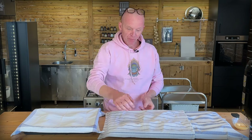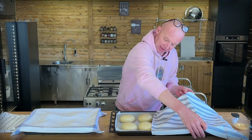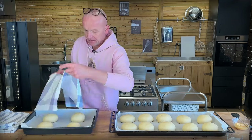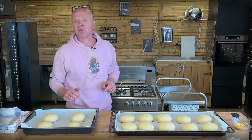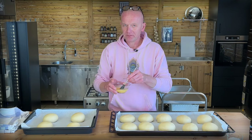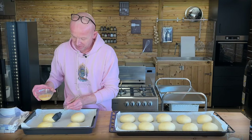Now they've had time to prove. They're looking good — nice and puffed up, so glossy and so nice, very beautiful. We are going to give these an egg wash — a whole egg with a little bit of water — and give them a nice coating so we get a super golden-brown surface when they come out of the oven.